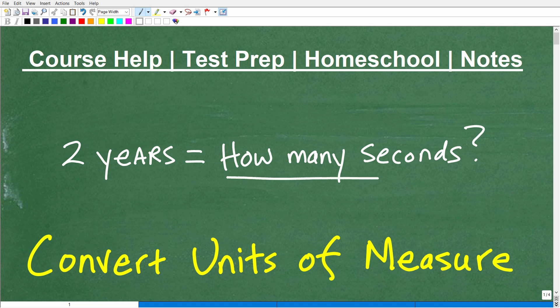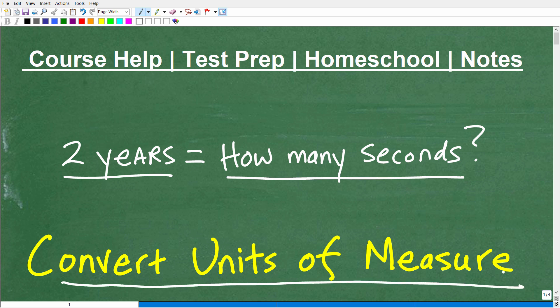Let's figure out how many seconds are in two years. This might seem like it doesn't have any practical value — like, who really cares? But we need to understand how to convert units of measure. This has tremendous practical value, especially in science class. In mathematics in general, you need to know how to convert from one unit to another. That's why we're going to take this little problem and play around with it to practice these concepts.